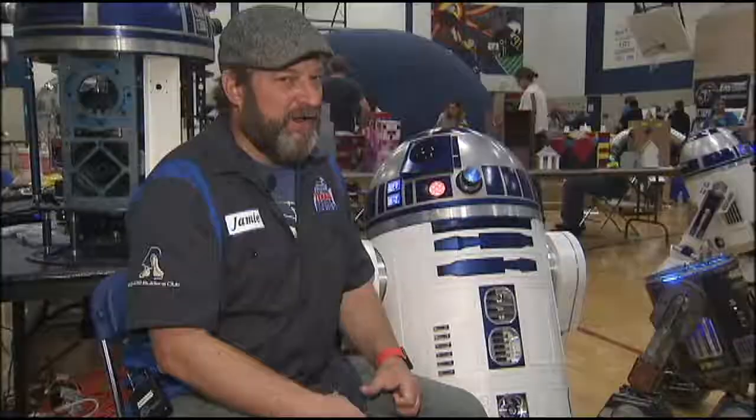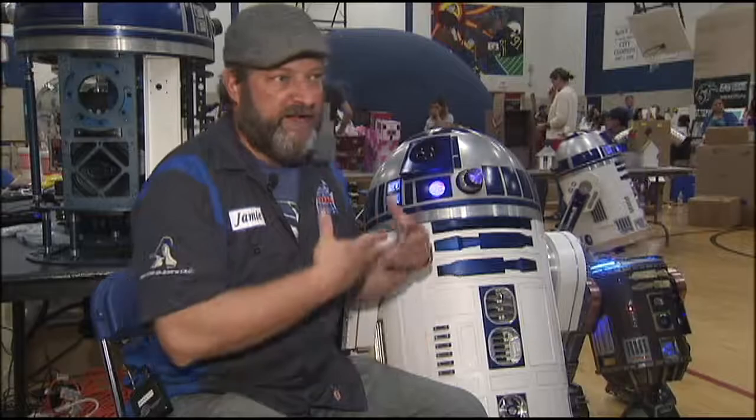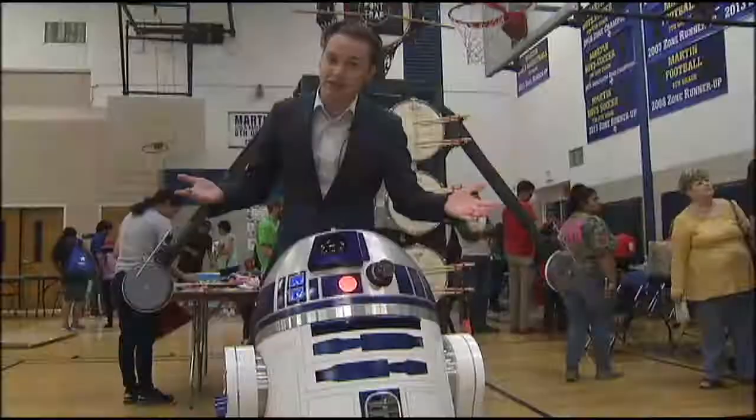And those sounds are straight from a galaxy far, far away. Lucasfilms has been very helpful with us. They have provided us with sounds, they've provided us with measurements. Not all R2-D2s look exactly alike.